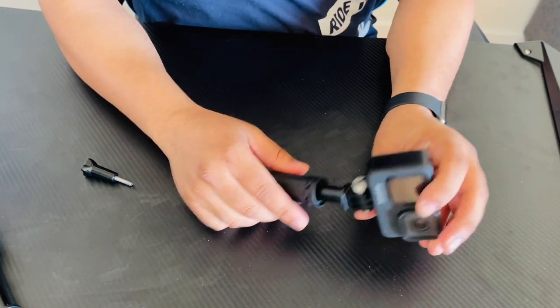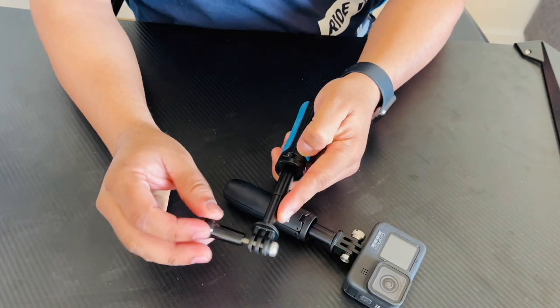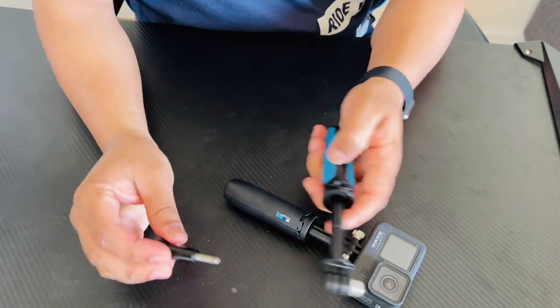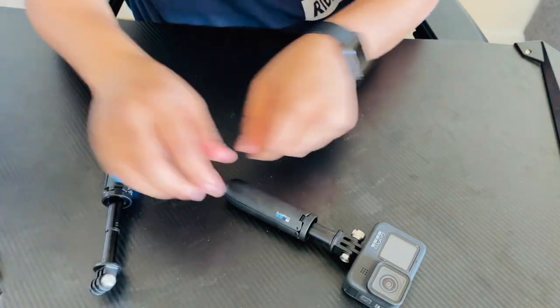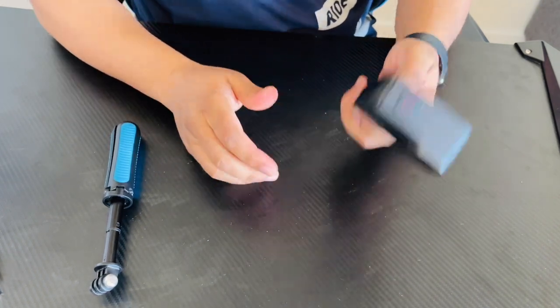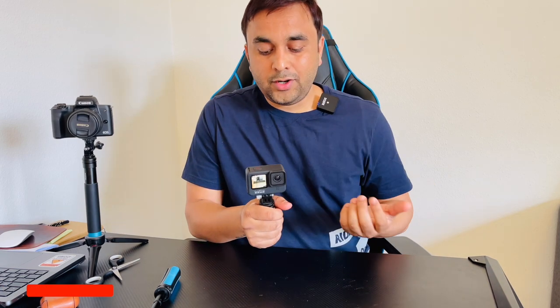This particular tripod has a very long screw — you need to put it in like this. You can record very easily; this is the advantage of this particular tripod. You can record in the easiest way possible.